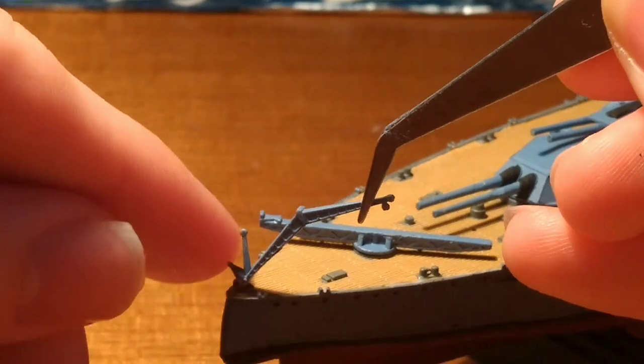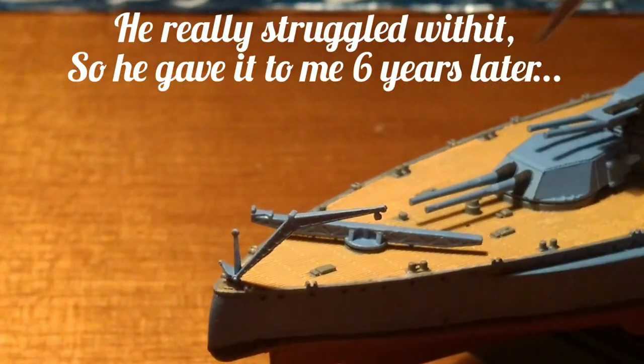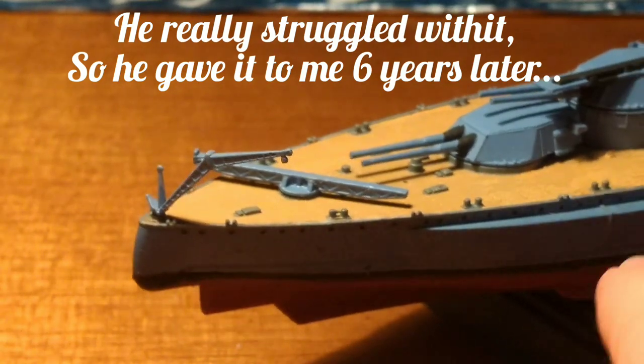I will note that for these two parts, there are photo-etched coucher parts, but when my grandfather was building the kit, he broke pretty much all the photo-etched cranes, so I had to use the plastic ones.